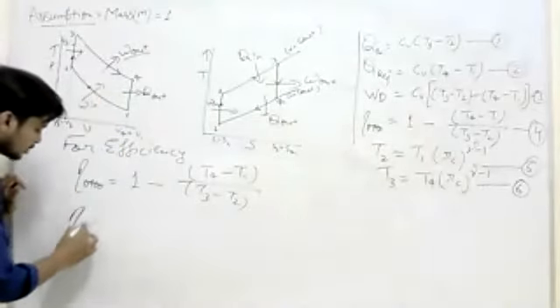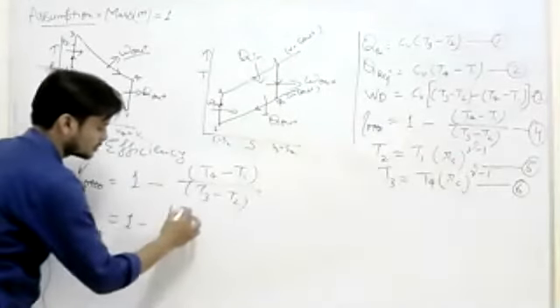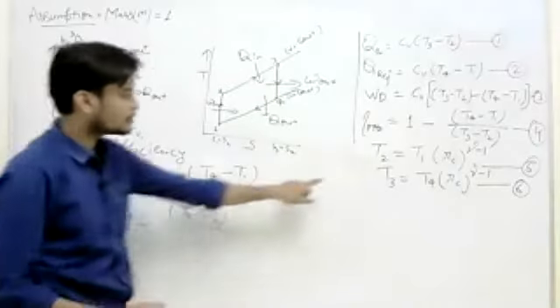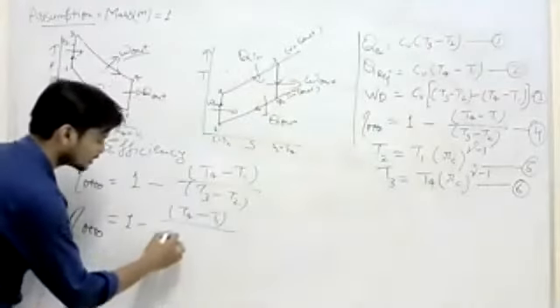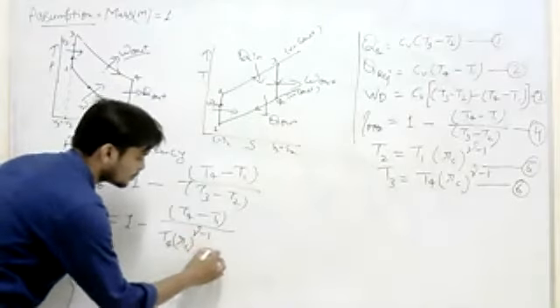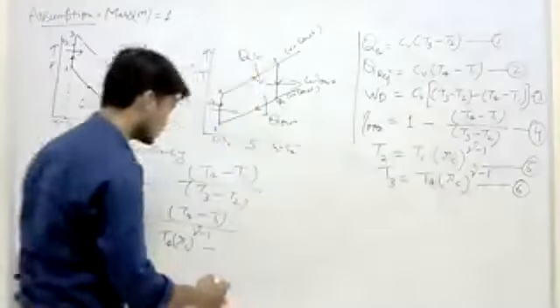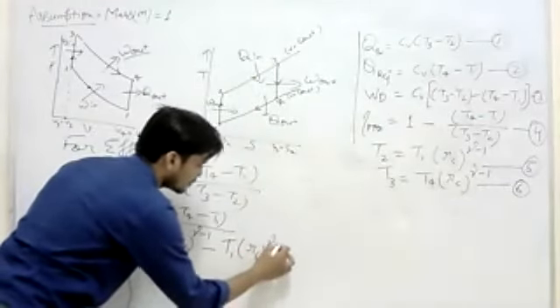So, if you want to do that, you can do that. So, this will be 1 minus, before minus 1 upon. If you want to do that, before rc power rama minus 1, before rc power rama minus 1, minus. If you want to do that, even rc power rama minus 1, even rc power rama minus 1.